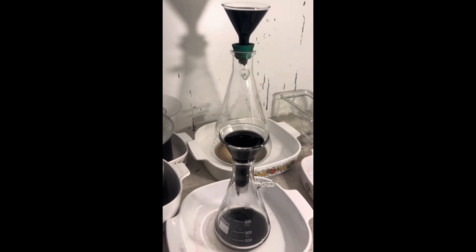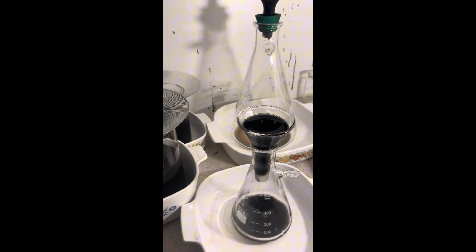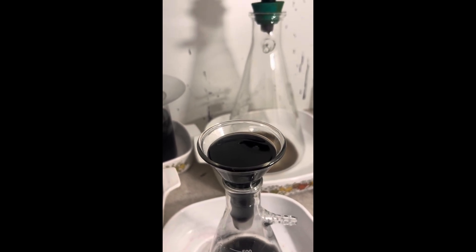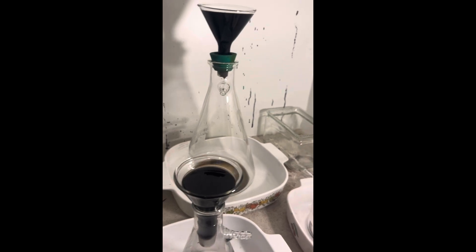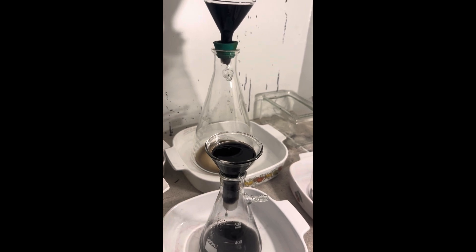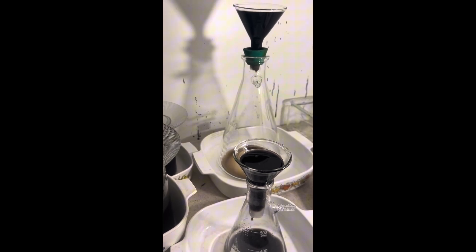We've got two filters going and this one looks like it's getting bypassed — maybe I just didn't pack it tight enough. I'll have to refilter it, but no big deal. The main thing is to catch the gold in the fiberglass, and then I'll treat it with aqua regia — maybe hydrochloric acid and bleach. I'll probably do hydrochloric acid and bleach and drop it with either SMB or ferrous sulfate.